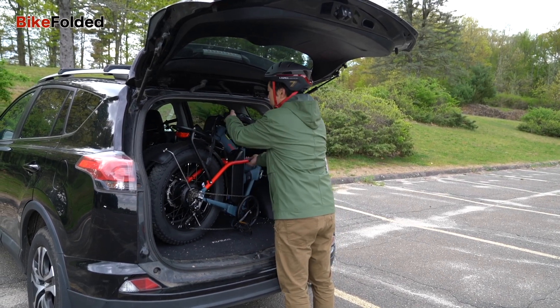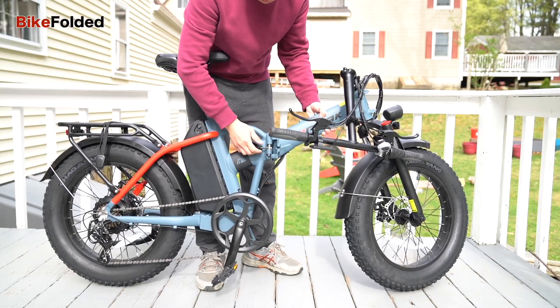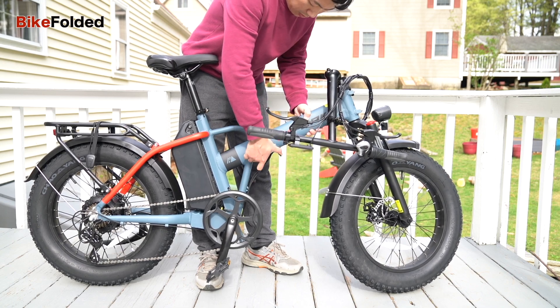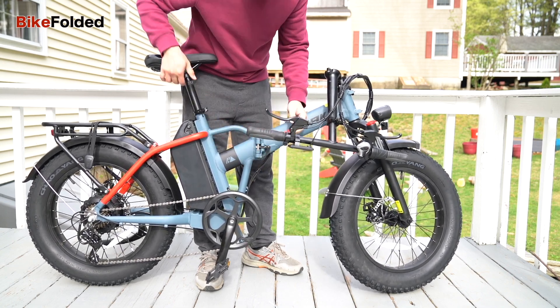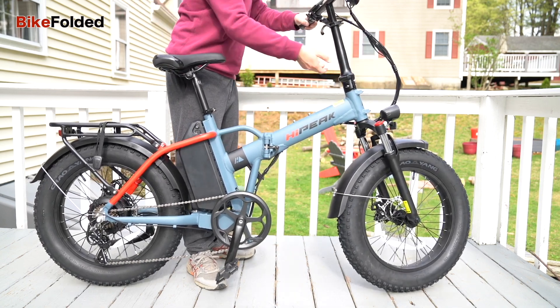However, it is still a bit heavy at nearly 62 pounds. Besides, I don't really like the folding latch in the mid-frame, as it is a bit obsolete and ugly. While this does not significantly impact the bike's overall functionality, it could potentially be an area for improvement in future models.